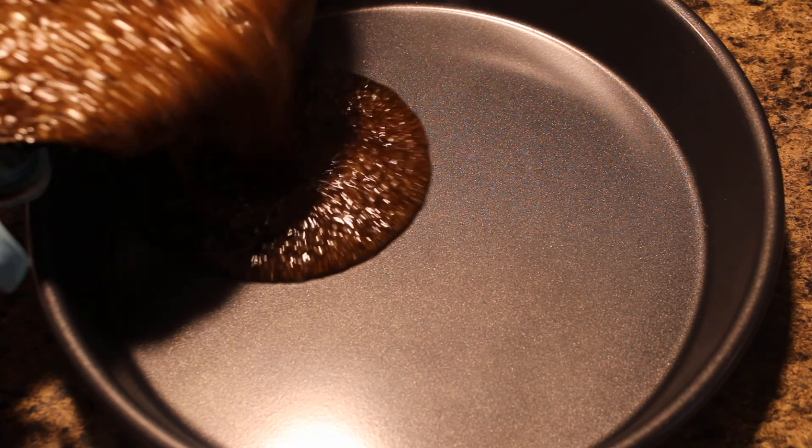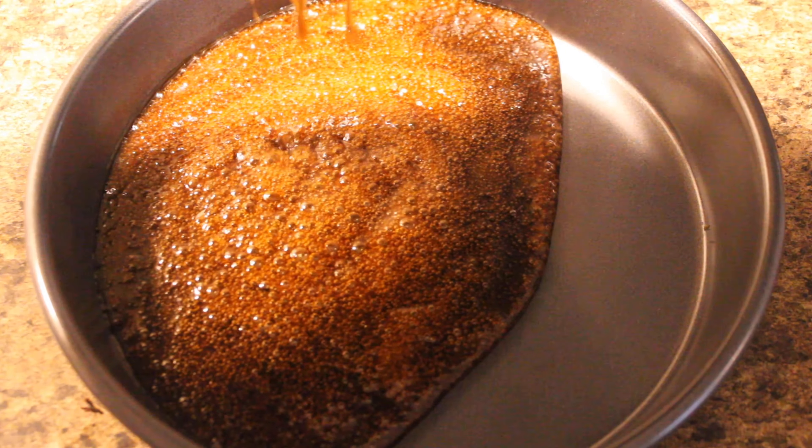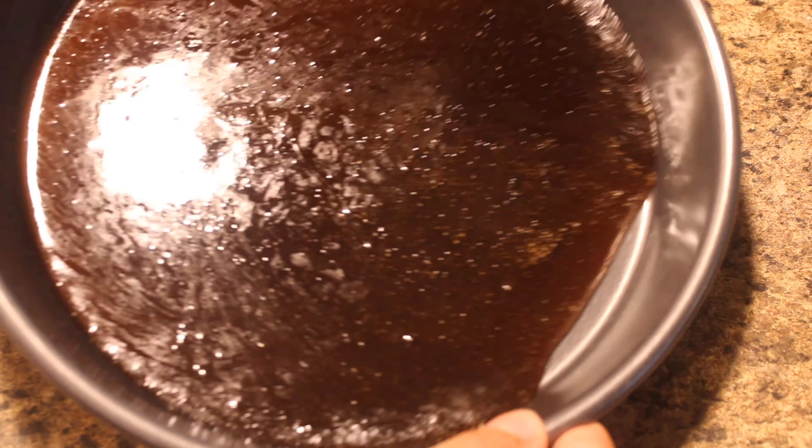Now we want to drop the mixture inside of the cake pan, and as you can see here we're just filling in the edges of the pan.